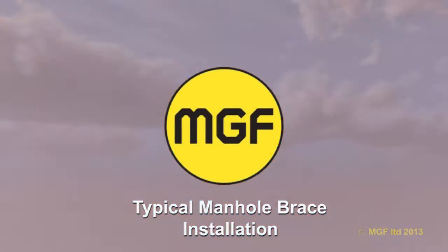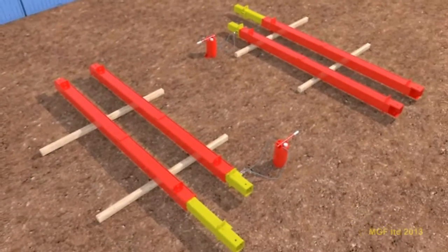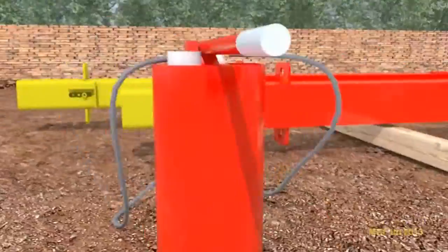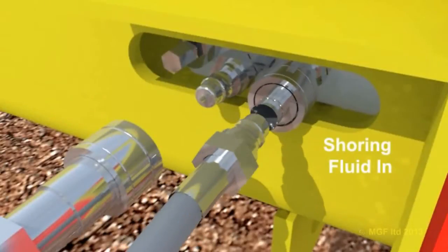Assembly commences by laying the manhole brace legs on timber skids. A bucket pump containing shoring fluid is supplied as standard together with hydraulic hoses. The hoses should be connected to the relevant valves on the manhole brace before the lock-off valve is opened.